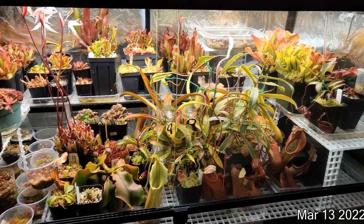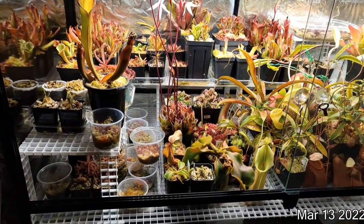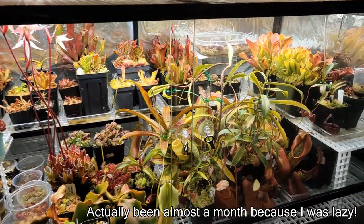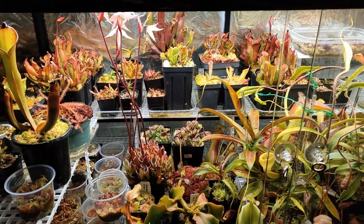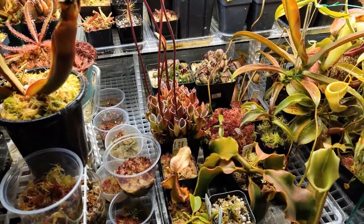I just finished cleaning up the tank. It took a while, but I've been putting it off for over a year. I just did a little bit each day, so it's been a few days since I started the video. Things might have grown a bit. Let's take a tour of the plants and see what's going on — I've got some new additions, and some old plants have gotten kind of big now.